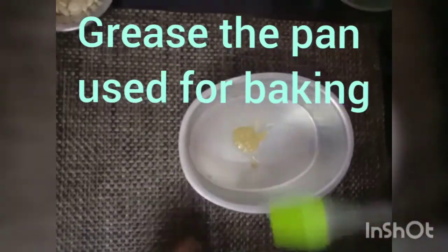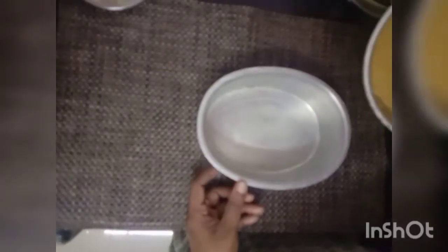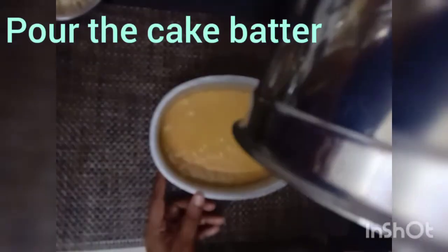Now take the pan that you are going to use for baking. Add 1 teaspoon of ghee and with the help of a greasing spoon, grease the baking pan. After the greasing process is over, add the prepared batter into the baking pan.